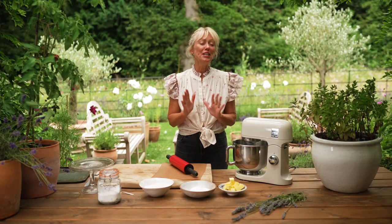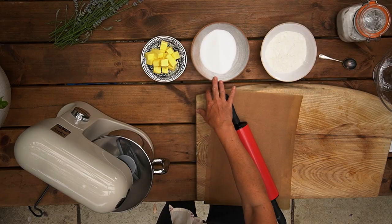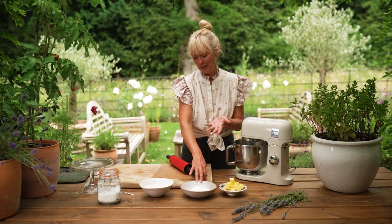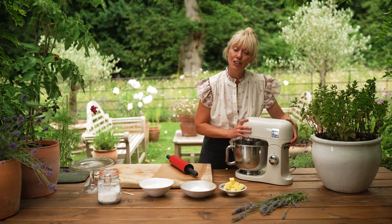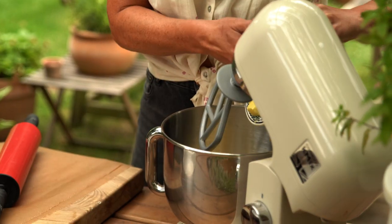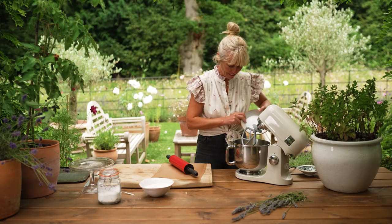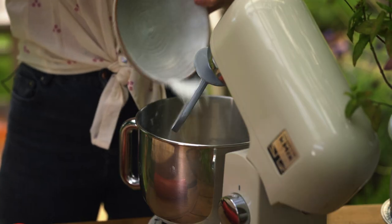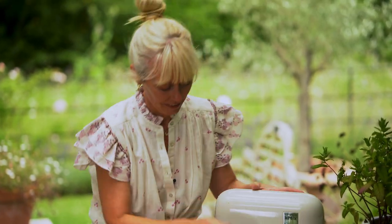I'm going to show you how to make beautiful shortbread biscuits — they are a cinch to make. You just need butter, castor sugar, lavender castor sugar if possible, and some flour. Into a mixer, pop in the butter, then add the lavender castor sugar, and mix those together until it becomes lovely and creamy.